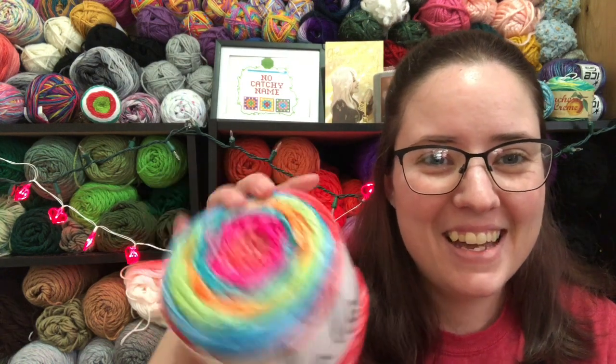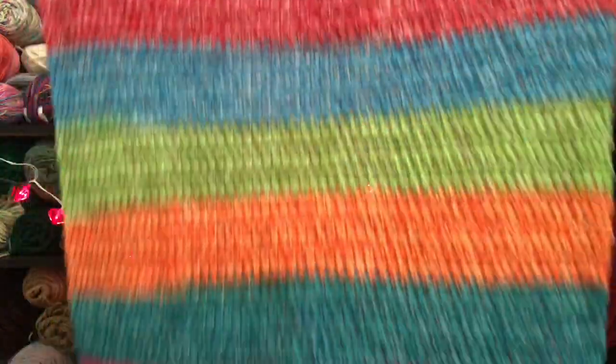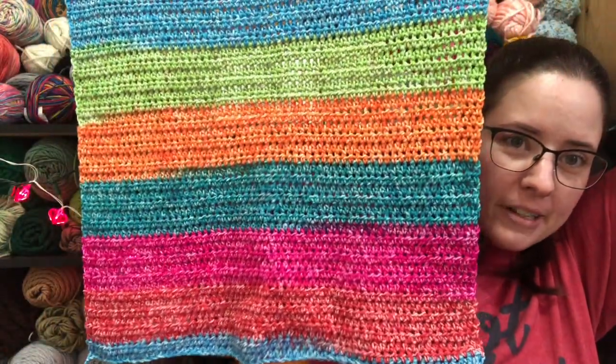Today I was sewing, so I haven't crocheted much at all today. But I did sit down after I sewed some, and I went ahead and finished putting in the first mandala cake ombre in the color of happy into my next cardigan that I'm making. So there's a whole cake in this, and I've almost got the back panel done.